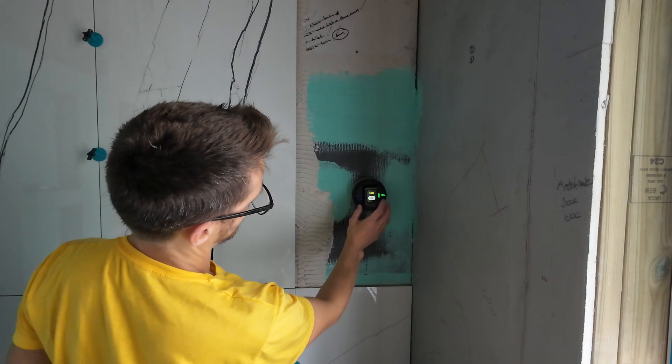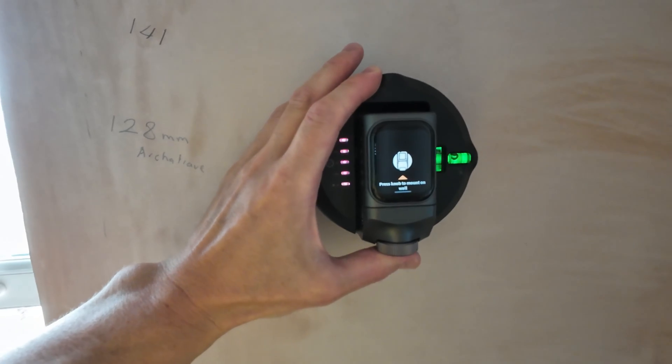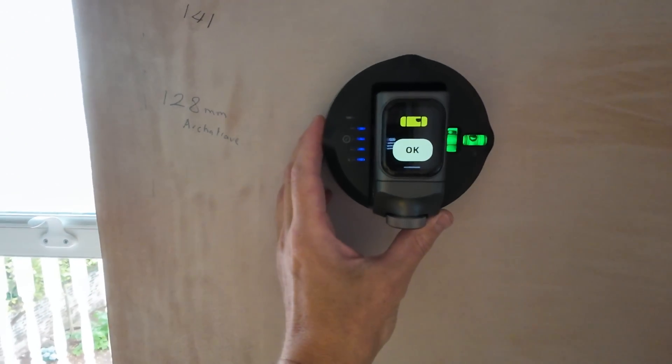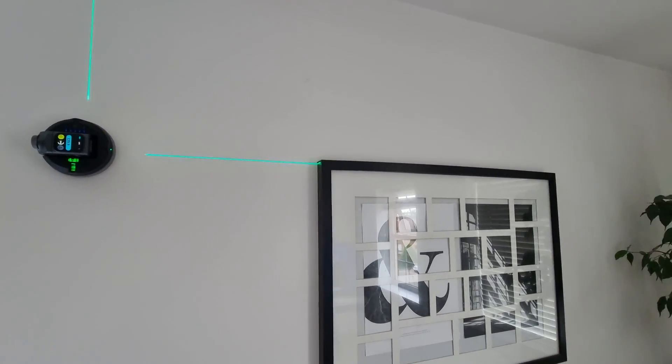Press OK once you've got it nice and level, then turn on the laser and away you go. You'll get your nice horizontal and vertical green beams. This thing really does stick to anything — no issues on bare plaster at all. That is a bit of a game changer for tradesmen like me, and also perfect for DIYers for hanging pictures and shelves.